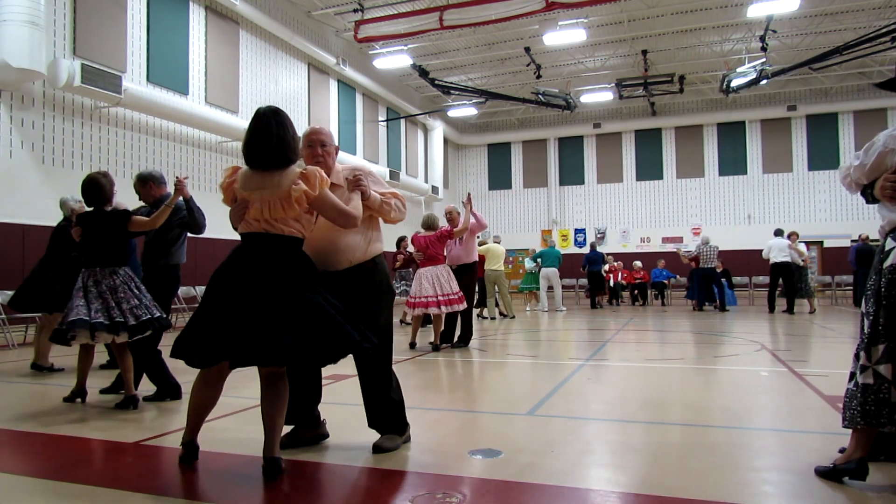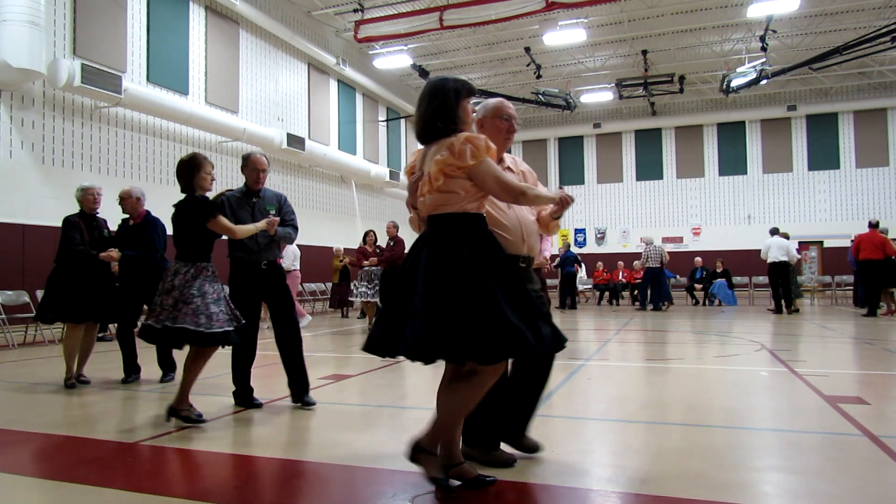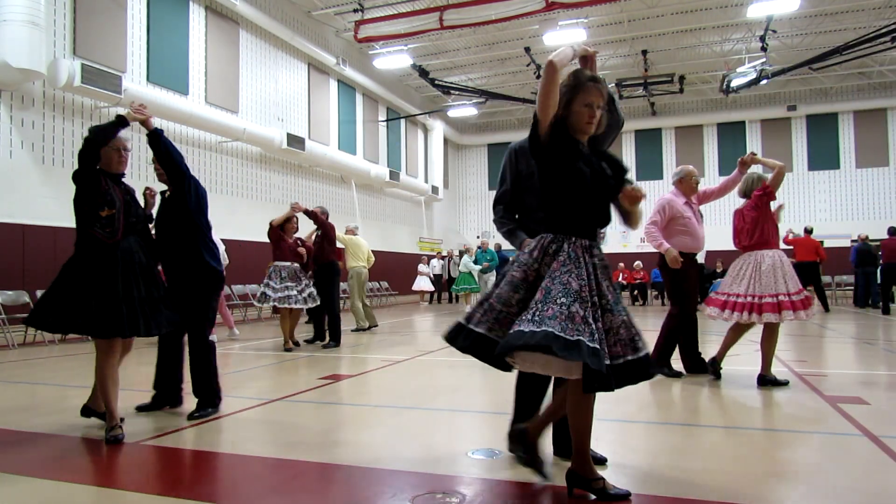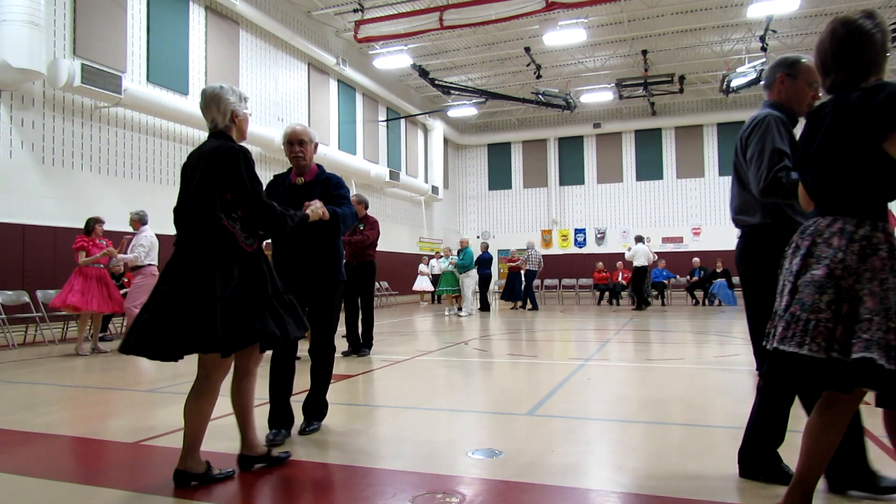Twist, behind side through two turning, twirl two, walk and think, skate left and right.